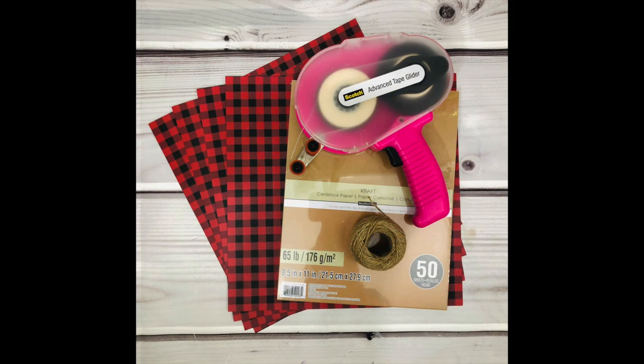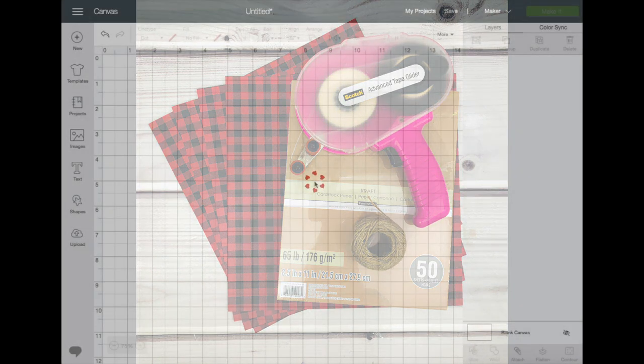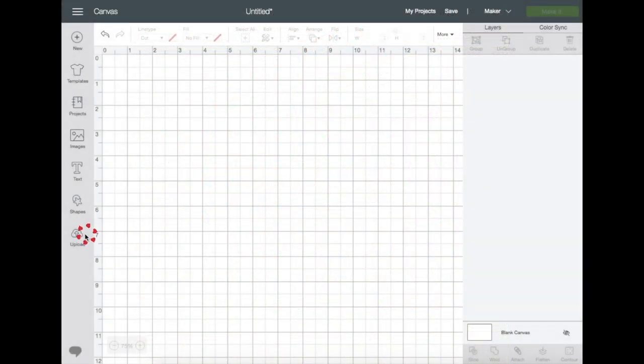But first, don't forget the free SVG file that I have on my blog at CCDSmith.com. Search for the Christmas banner and you will find my blog post along with free files that you can download for your own cutting machine software.